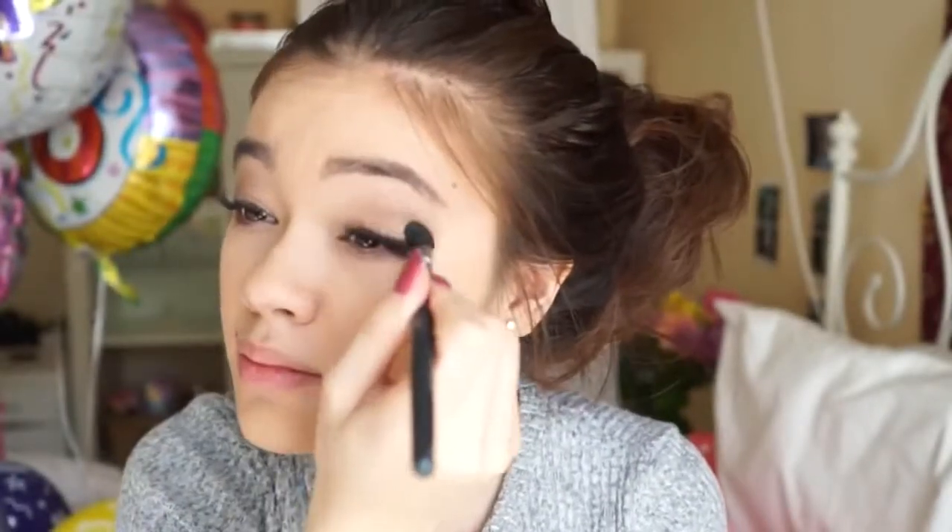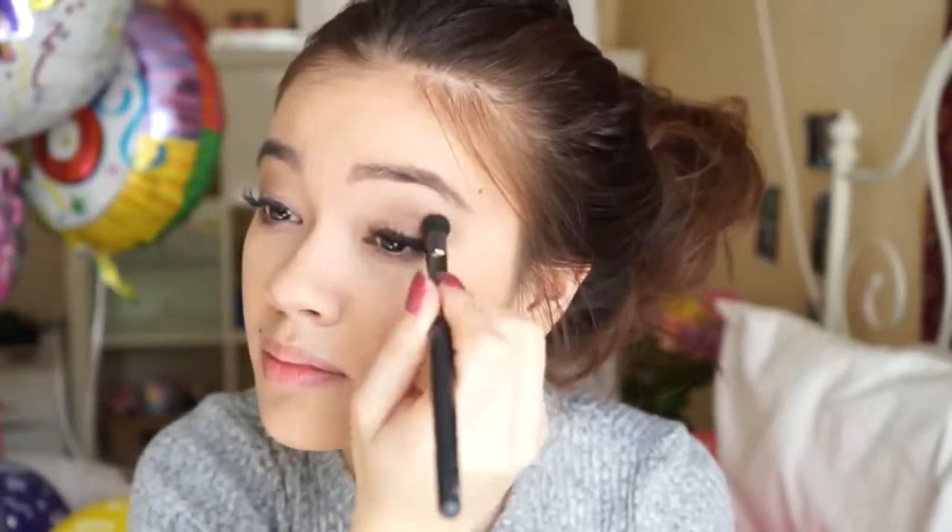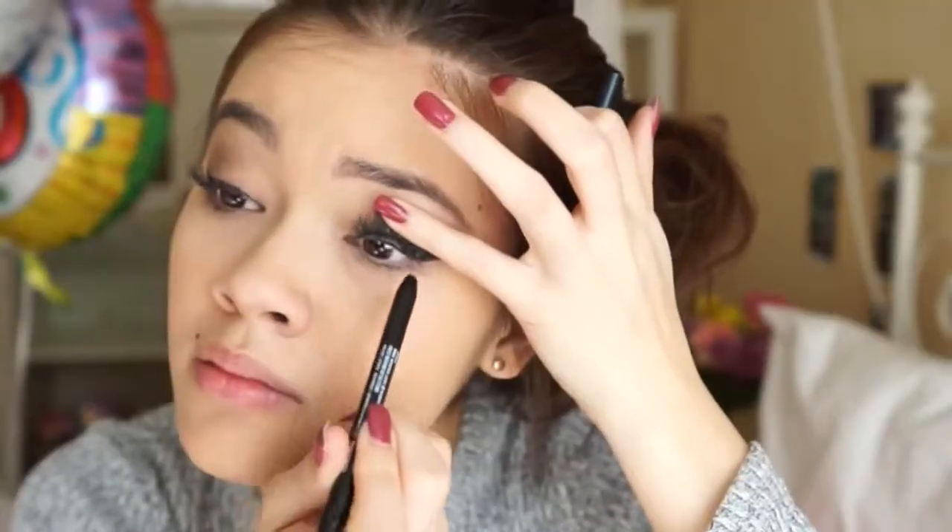I'm using the ColourPop eyeshadow in the color Desert. I'm applying a little over the lid but mainly on the crease area, swiping it back and forth and adding more product in the outer and inner crease, kind of leaving the lid a lighter brown. I'm trying not to add too much eyeshadow because I want the main focus to be on my lashes and keep things natural and light.